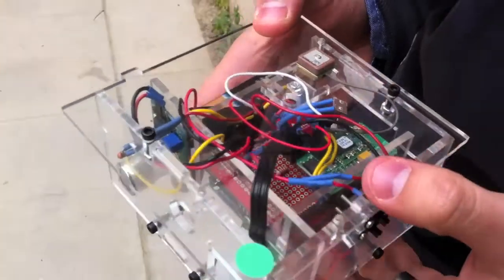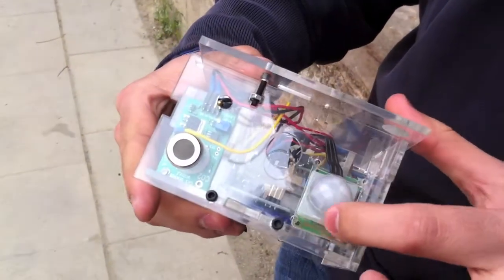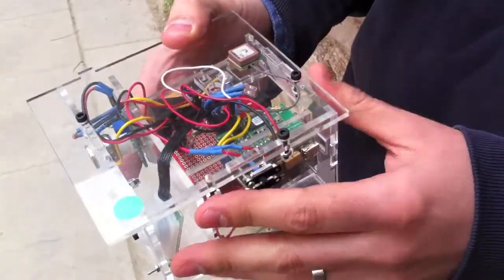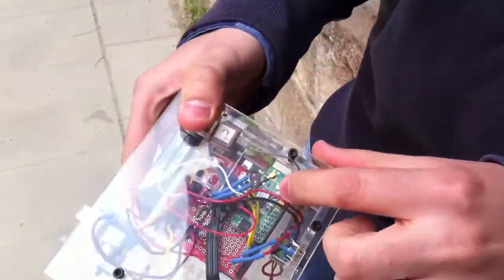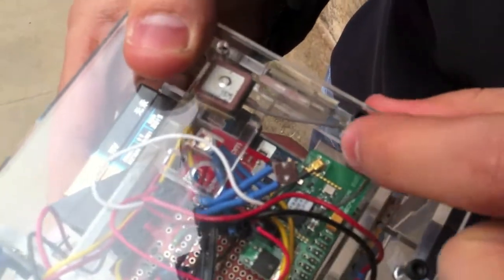The sensors include a light sensor, a temperature sensor, a movement sensor, and a CO2 sensor. What really makes the difference is the GPS — this green rectangle here — which has an antenna that connects to the satellites.